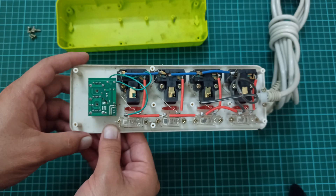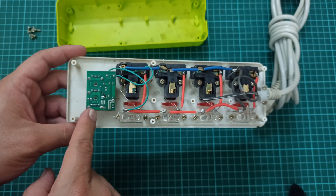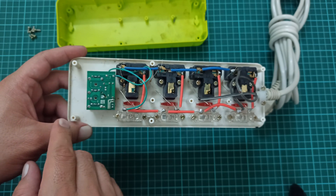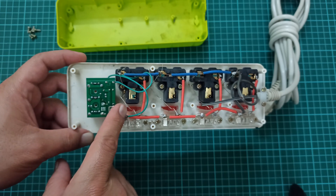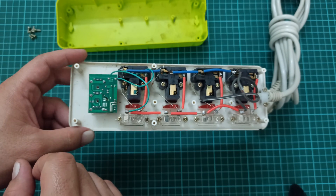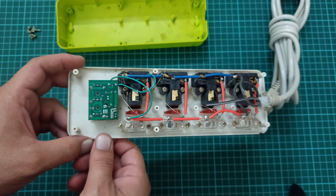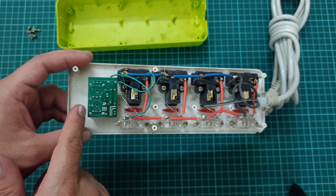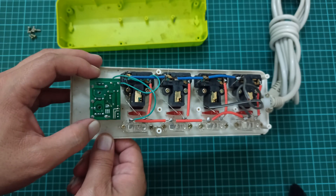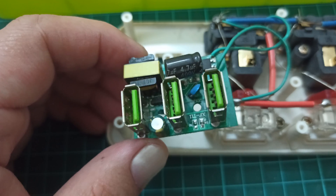Whenever you are working on any type of 220-volt to 5-volt or 12-volt adapter — in simple terms, whenever you are working on AC-to-DC circuits — make sure not to touch any of these points, because if there is any charge left in the capacitor there is a possibility you are going to get a shock. All right, so here is the actual circuit I wanted to show you.